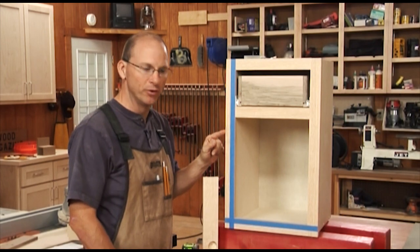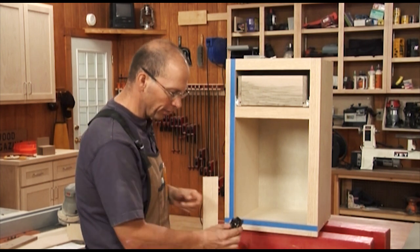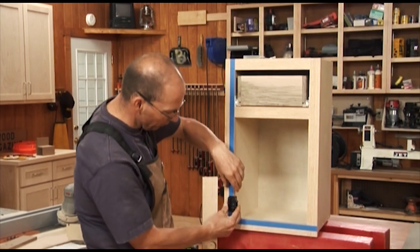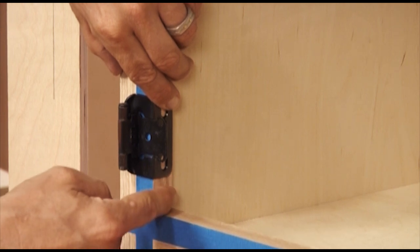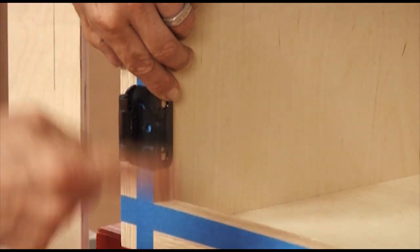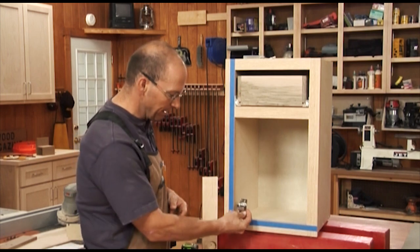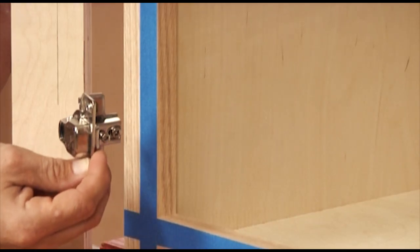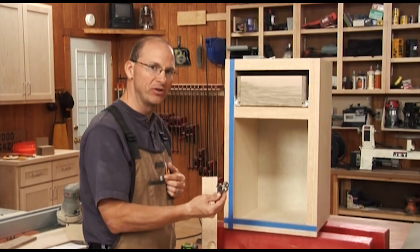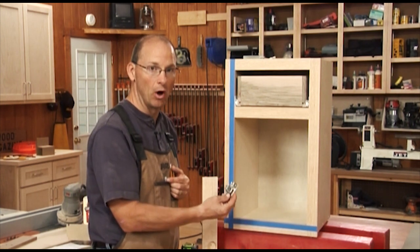On this cabinet we're going to install an overlay door. To do that we're going to use a European hinge. There also are standard spring-loaded hinges that will accomplish the same thing. Both of them sit attached to the inside face of the face frame and allow the door to overlay the front of the cabinet. Both of these are a half inch overlay. You can get these that range from insets all the way to like inch and a half overlays, so it gives you a wide variety of options. I always want to make sure I have that piece of hardware in my hand before I start doing any layout work or any construction on the door itself.